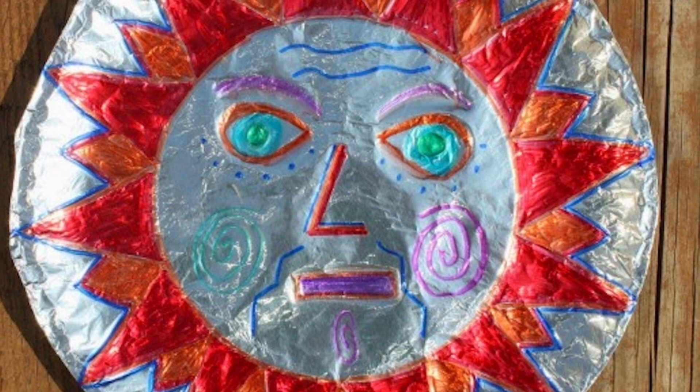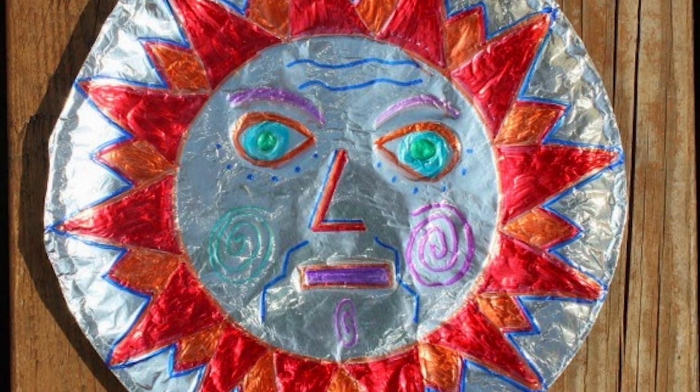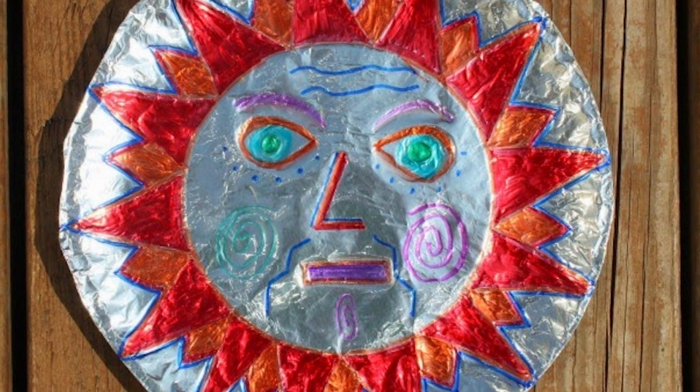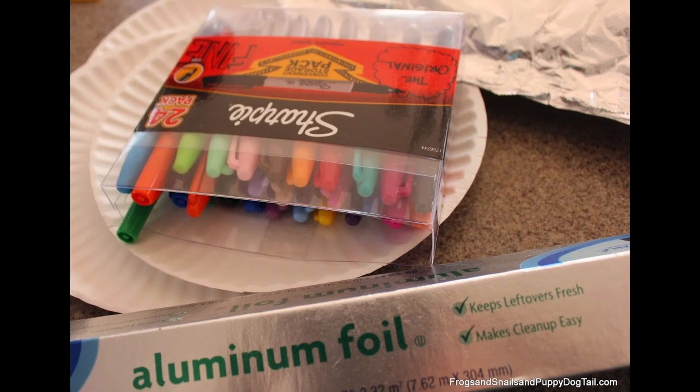Our third and last craft is the Mexican Folk Art Plate. This final craft is quick and easy to put around the house or on the wall. For this final craft, you will need aluminum foil, paper plates, and colored sharpies.